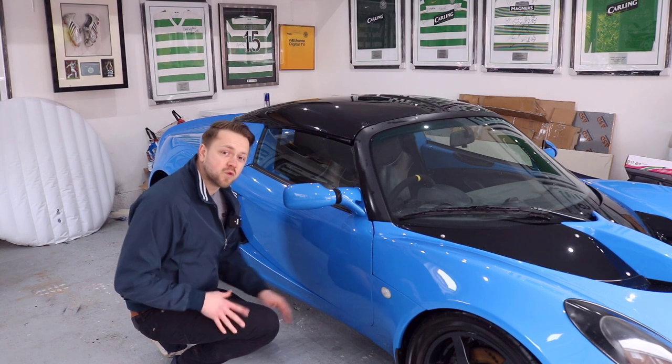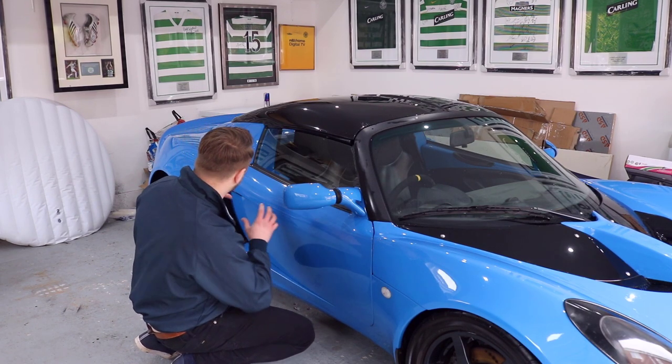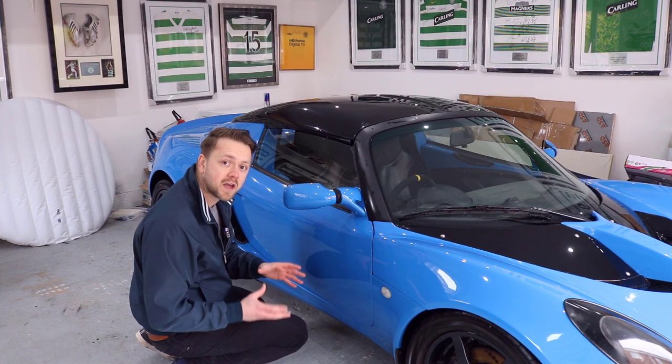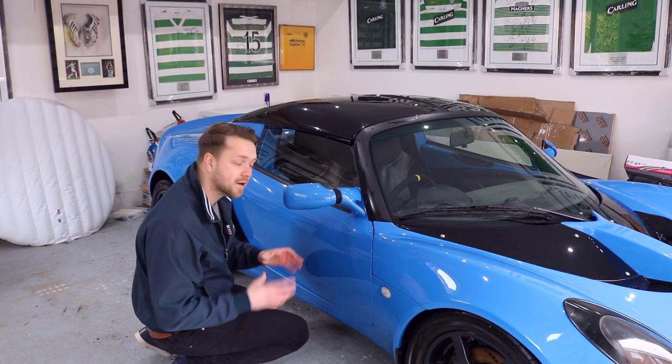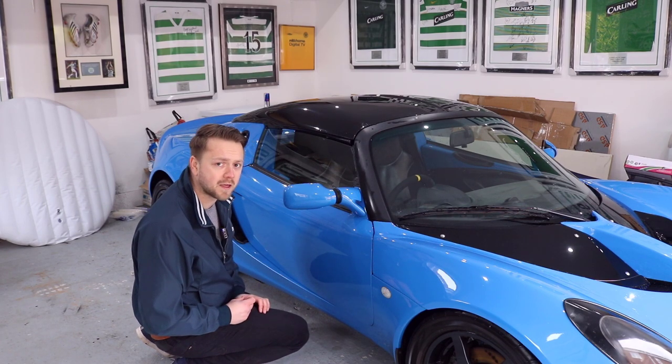First up, bodywork. Usual rules are going to apply here, so we're looking at the shot lines and also looking at each individual panel. We want to make sure that the shade doesn't differ dramatically from panel to panel, as that might suggest a panel has been resprayed badly or something else has happened there.